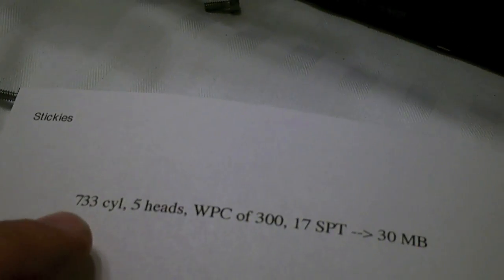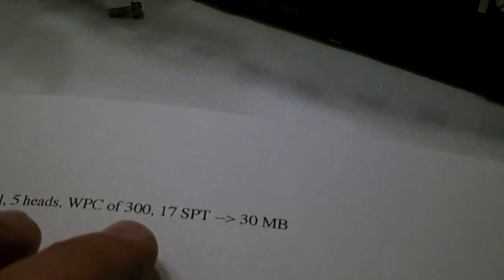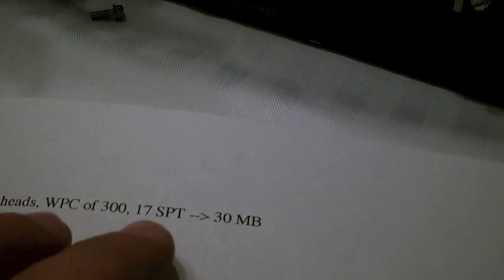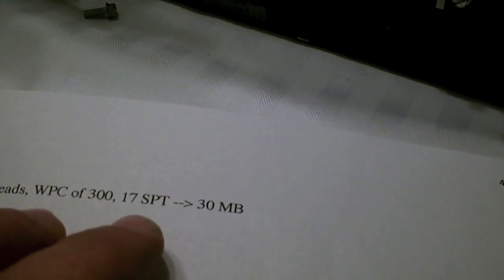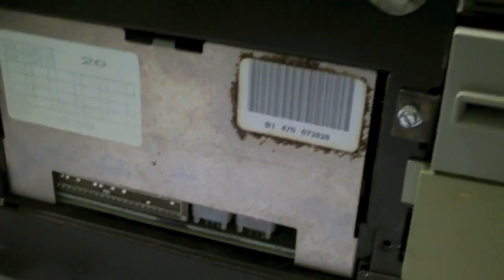Here are the specs: 733 cylinders, 5 heads. The write pre-comp is 300 — that's at cylinder 300. 17 sectors per track. It's a 30 megabyte hard drive, or a Type 8 on the AT list.